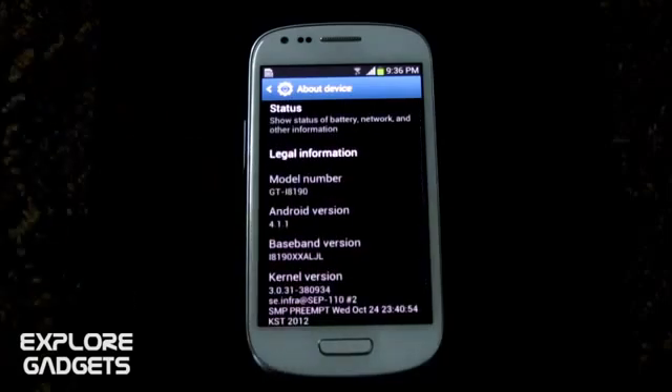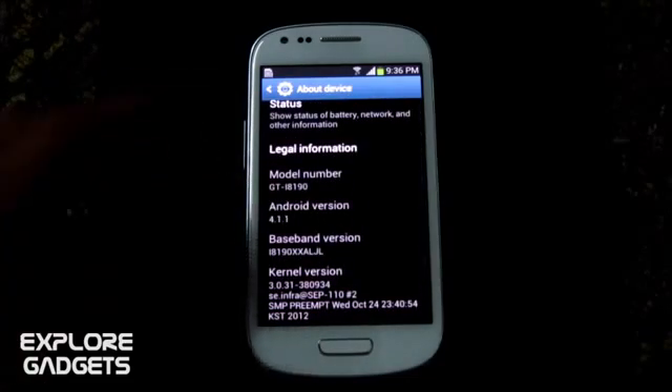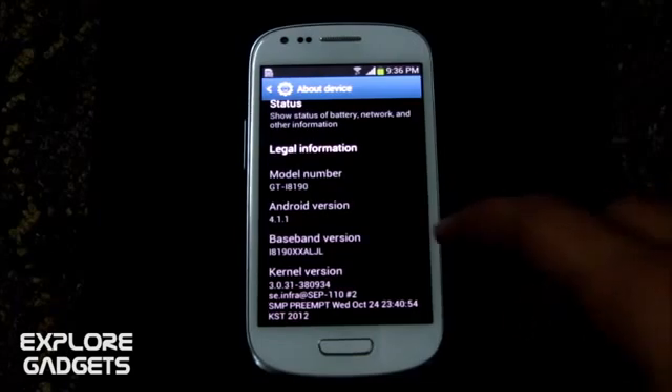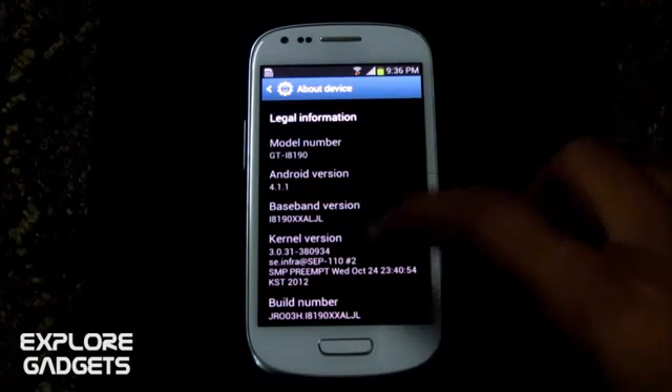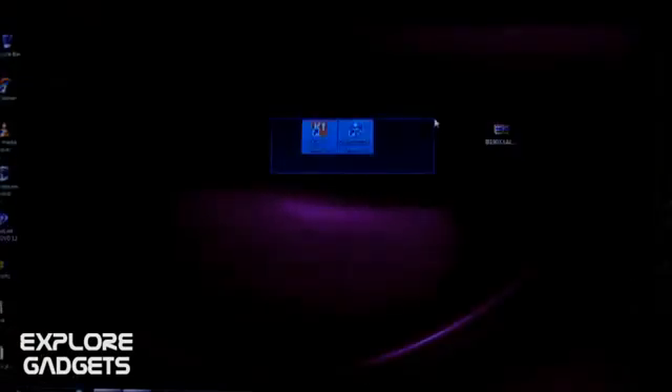In this video I'm going to show you how to root your Galaxy S3 mini. This method works with model number GT-i8190 only, and your S3 must be running Android 4.1.1. It doesn't matter what baseband or build number you have — just follow this method and it will not make you lose your data. You must have Samsung Kies and PC Odin installed on your PC.